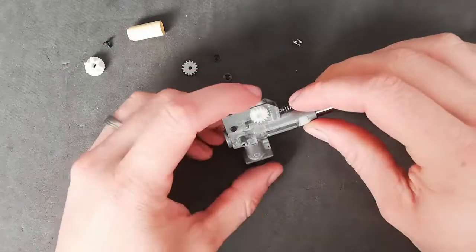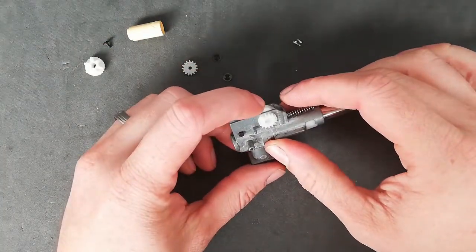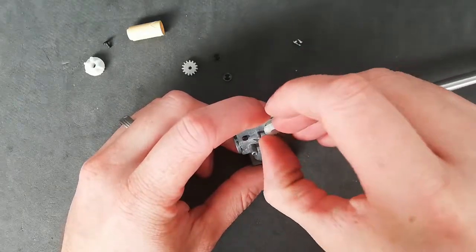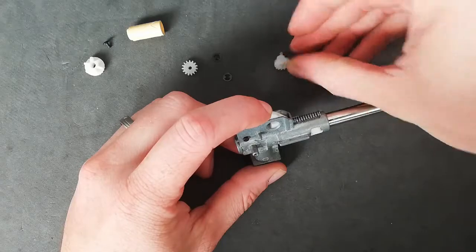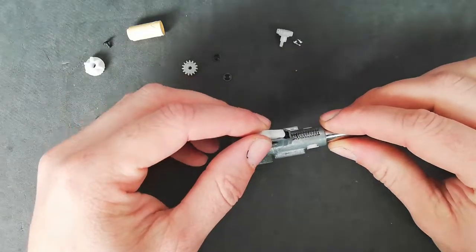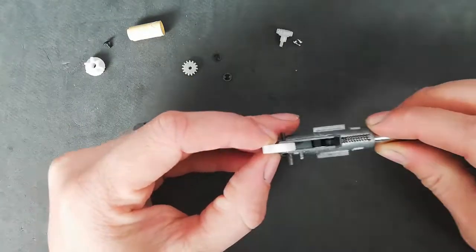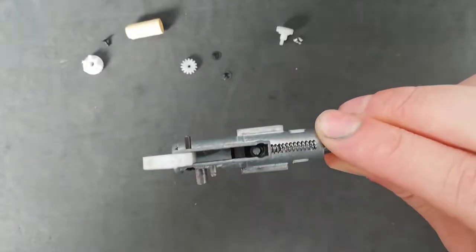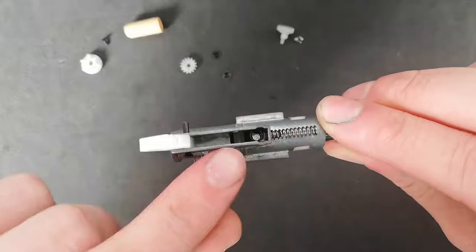To remove the last gear, you want to push down on your arm slightly and then push from the back, and it pops out — just like that.